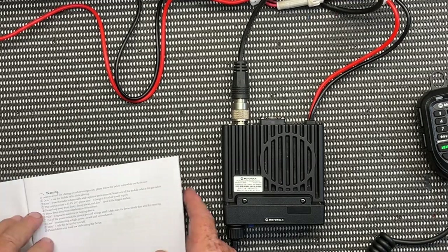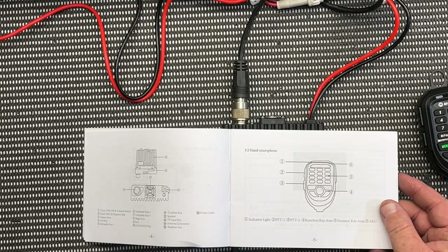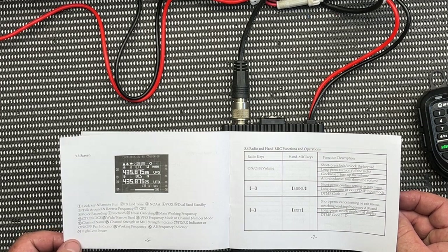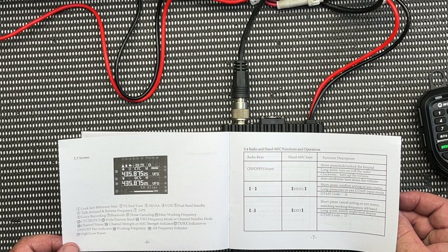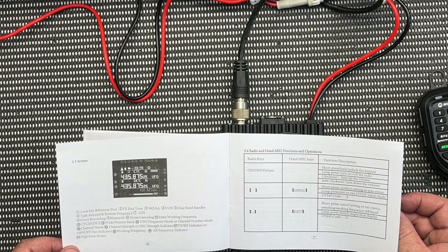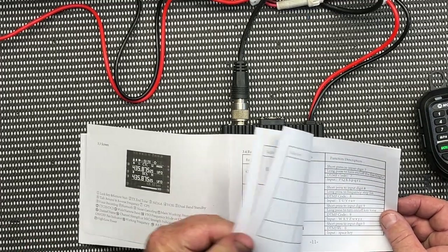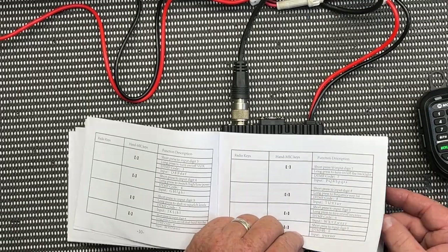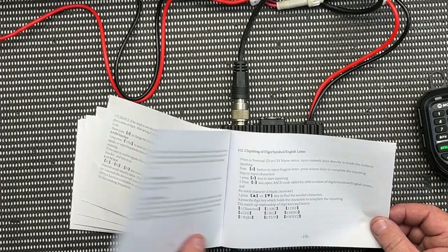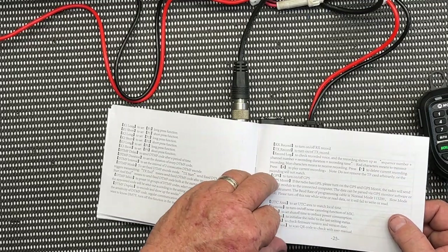I'll just quickly go through the instructions and see if there's anything that stands out. PTT function — yeah, it looks all pretty good. CTCSS, and it's got all the usual suspects when it comes to the manual: RX/TX, high power, low power — so it's got two power settings. All the different settings, DTMF, programming input. And this is all in English — how good is that? A decent instruction manual with a radio.